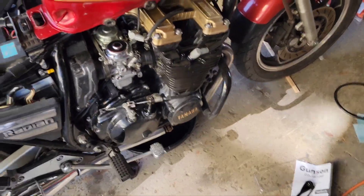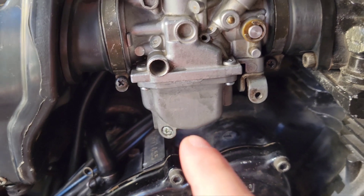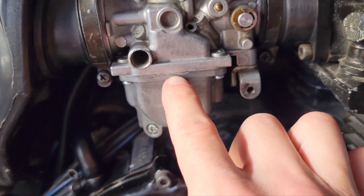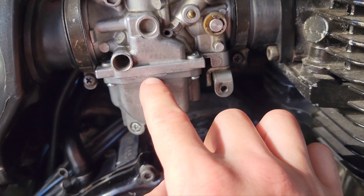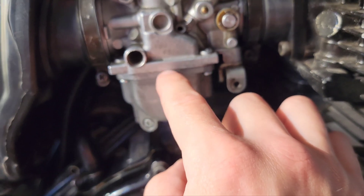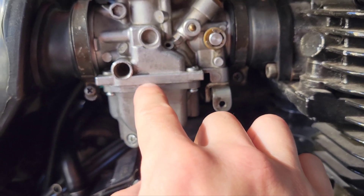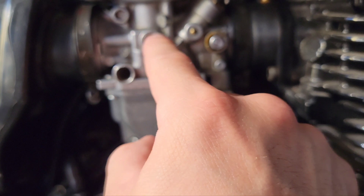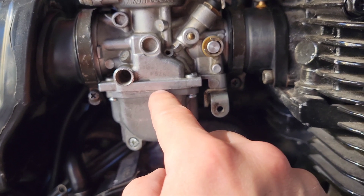I forgot to mention what I did prior: I redid all my floats for my carburetors and adjusted them. The fuel should measure to this little indentation here — according to the manual, two millimeters from the top of the float bowl, plus or minus one millimeter. Carburetors one and two are exactly at this level; three and four are slightly above, so I'll fine-tune those.